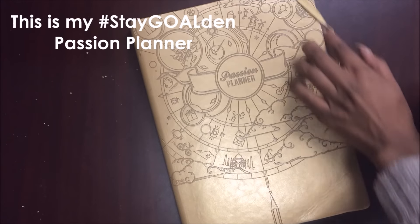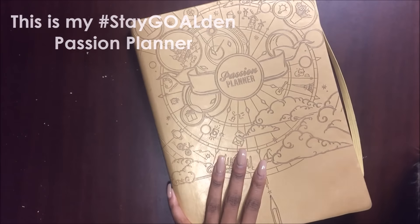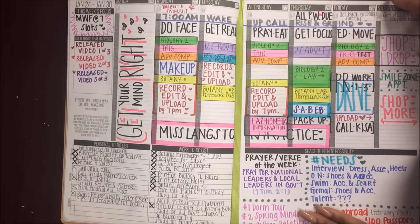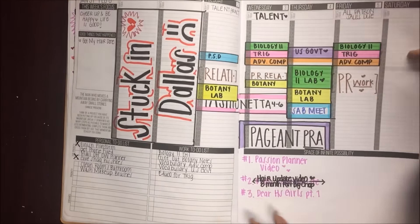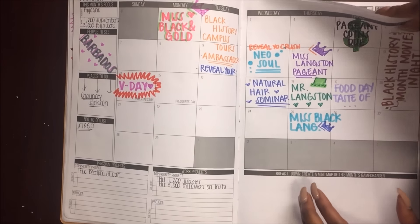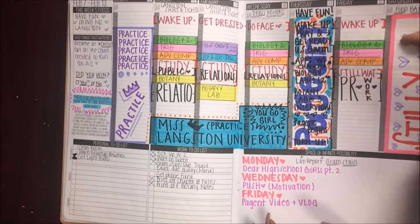This is my gold passion planner — it's my baby, if you know me. I'm really just gonna be showing you guys how I get to these colorful, beautiful pages that I have for every week, basically going from a blank page to this, kind of customizing it.